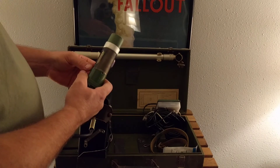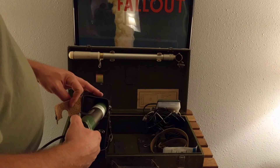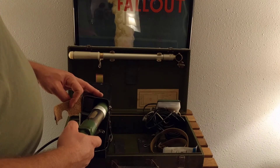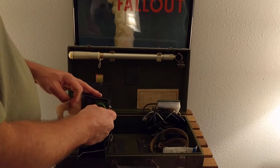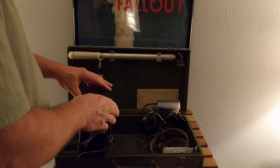The strontium-90 has a 28.8-year half-life, which is important when you consider the age of the unit. It's from 1991; I'm filming this in 2018. So we're coming up on exactly one half-life in about another year. I'm not going to do the exact calculation, and it's not really necessary — if you get a unit, it's going to be different than mine.